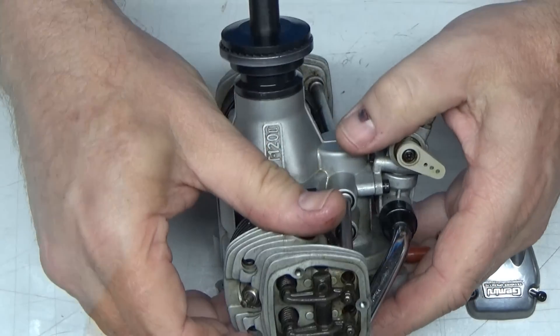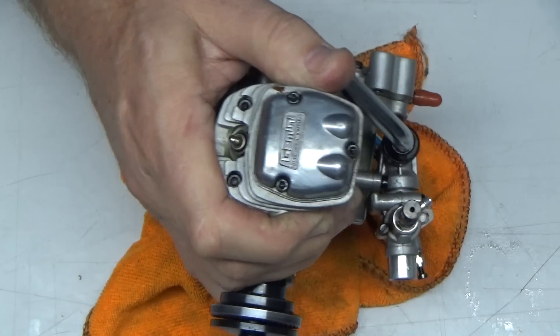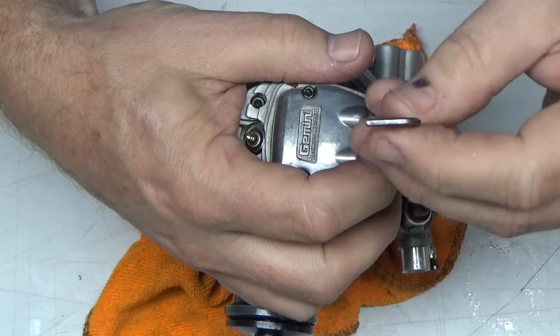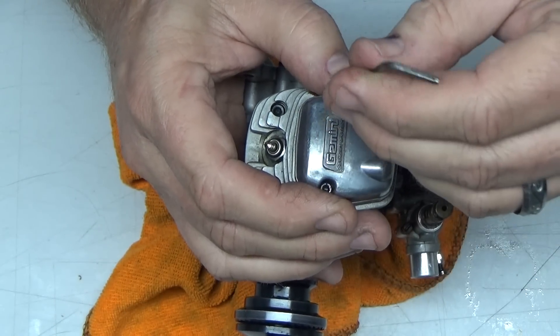That looks nice and clean in there. These things were pretty snug. You don't normally hear that snapping after something I've tightened down — that's what makes me wonder. The owner says he set the valves, so I guess he would know.